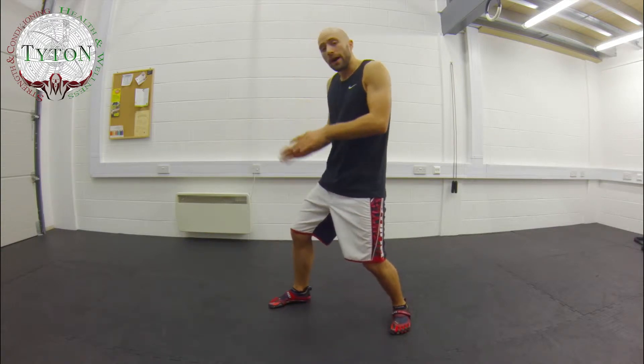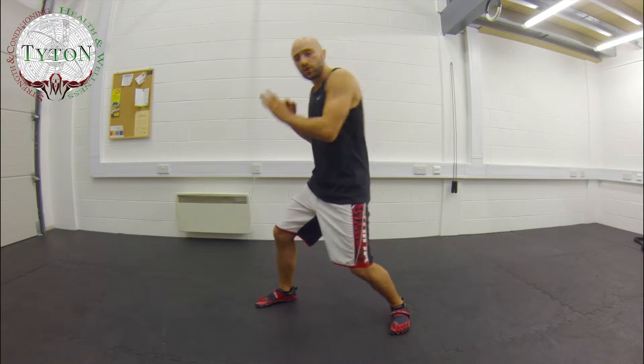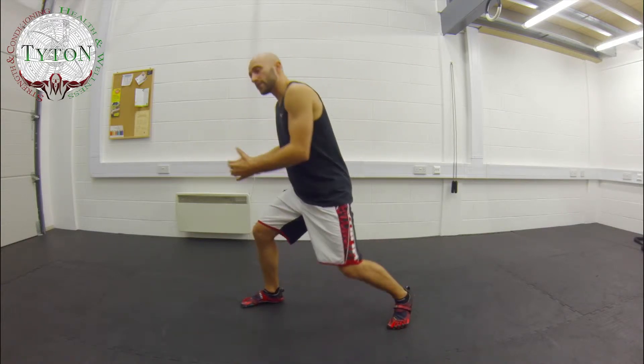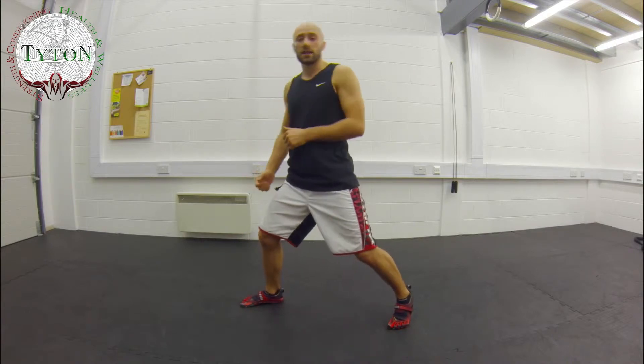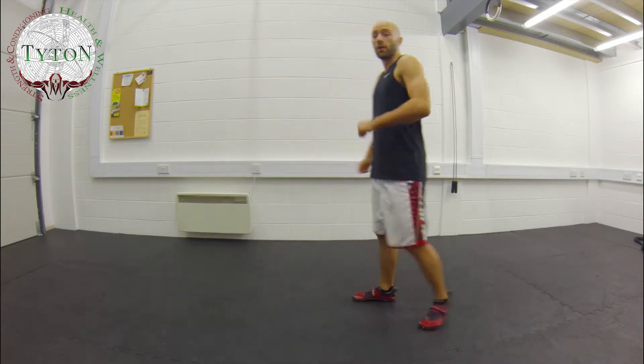Today we're just going to be talking about keeping your opponent away — finding the head, controlling the head, and then as he switches, you're going to switch with him. The goal is to prevent him from getting in close enough to take the legs or the body and eventually slam you down to the floor. So if I could borrow you, I'll just show you guys what I mean by that.